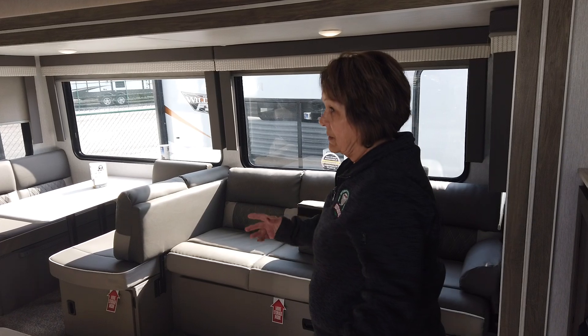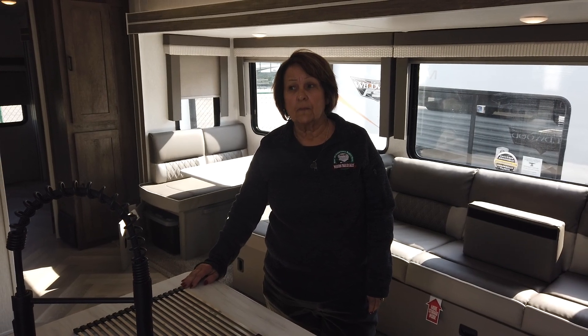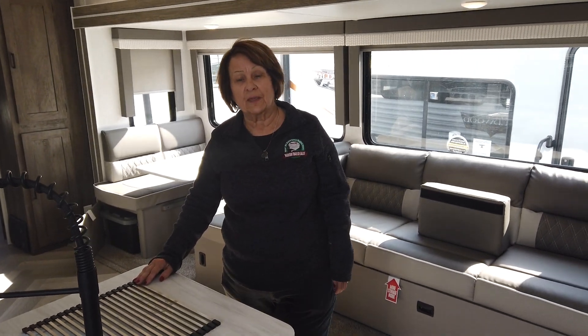As you can see, this camper does come with a warranty forever here at Modern Trailer. We're excited to have that program — it's a great program. Looking forward to seeing you. Thank you so much.